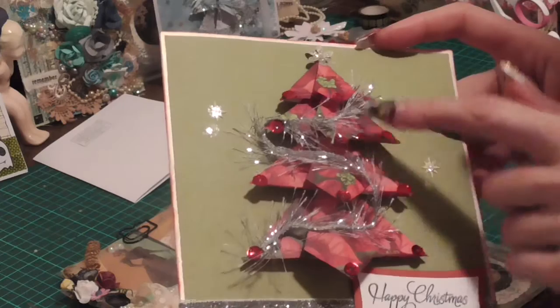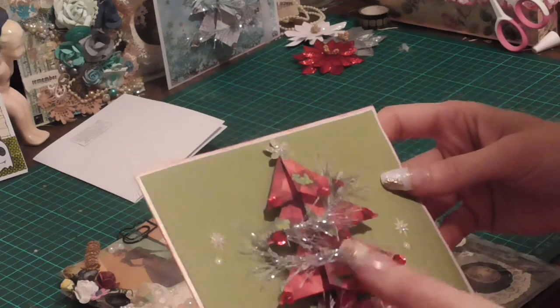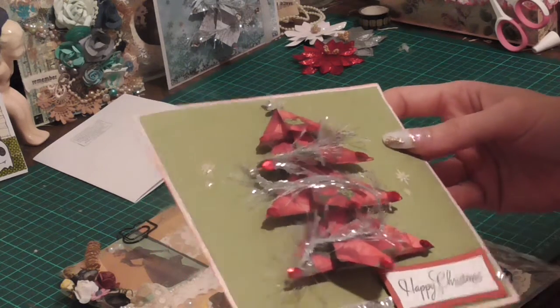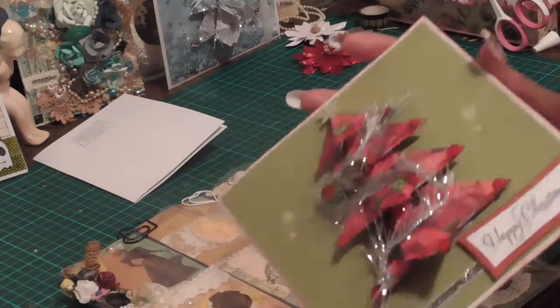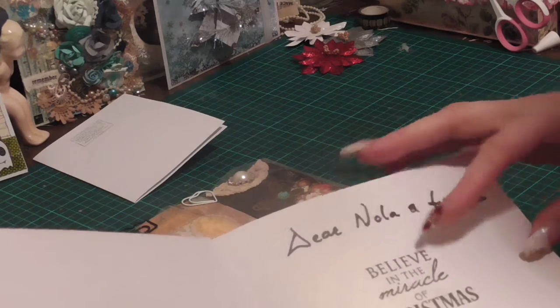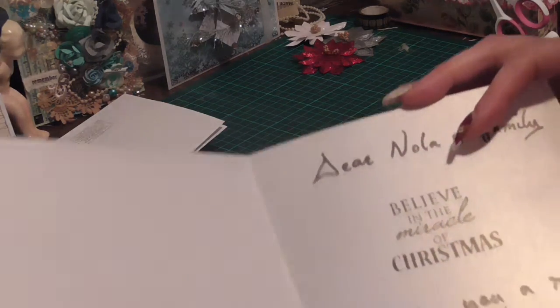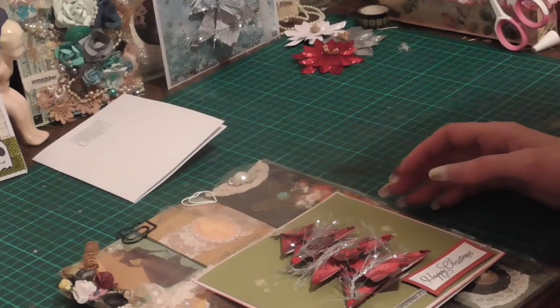And there's a Christmas card as well — this is the 3D tutorial that I did, the traditional one, and this is the stamp from 'Holy Night' that I got from Spotlight. Okay, thanks for watching, bye!